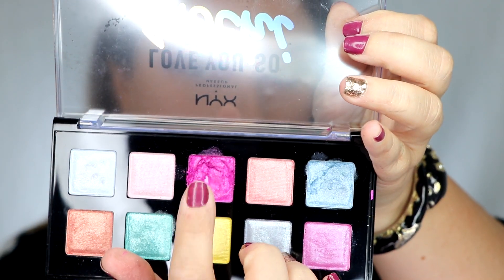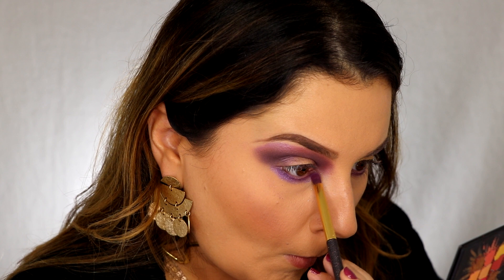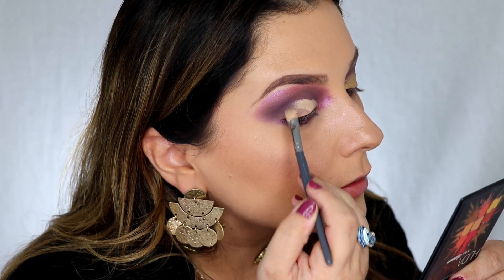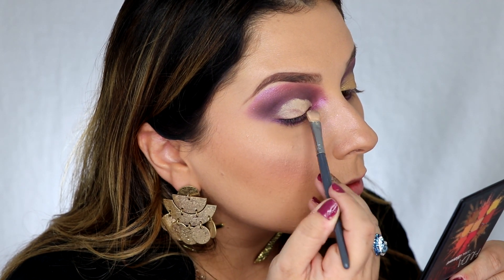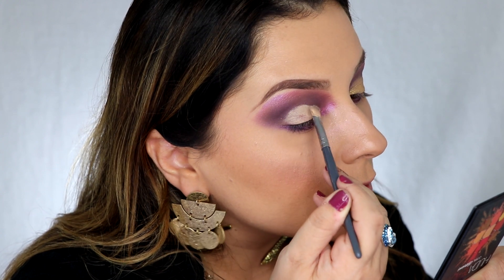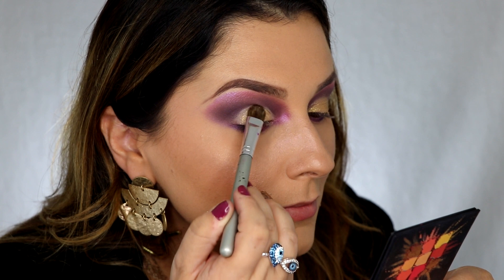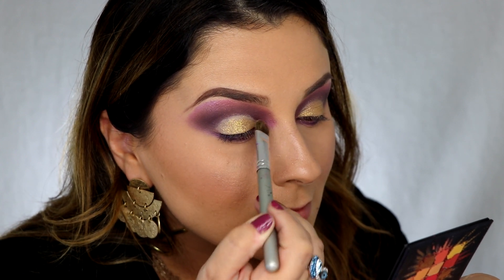I'm gonna go in with the Love You So Mochi palette with this pink here and use that on my lower lash line. Then I'm gonna use that purple color Nightingale underneath that. Use the NYX creamy concealer to cut out the crease, then just tap the NYX Foil Play in Pop Quiz over where we cut the crease.